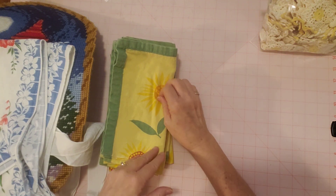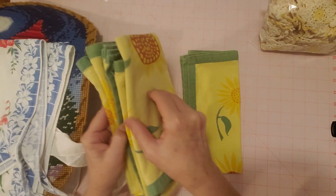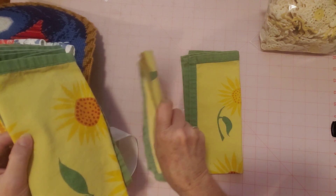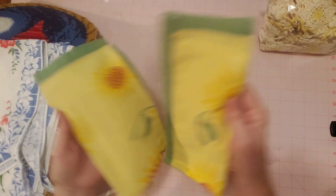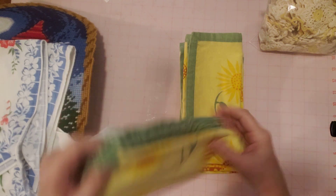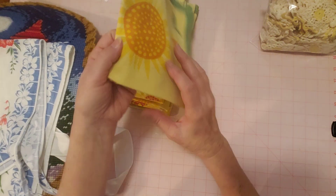I have some of these — I think I saved one for myself. Let's see, I count two... I know I sent one to a friend. One, two, three, four — there's six left. So there must have been eight. I kept one and sent a friend one, so I'm going to put the rest of these in my shop. What they are are cloth napkins — and they are sunflower. Let me show you.